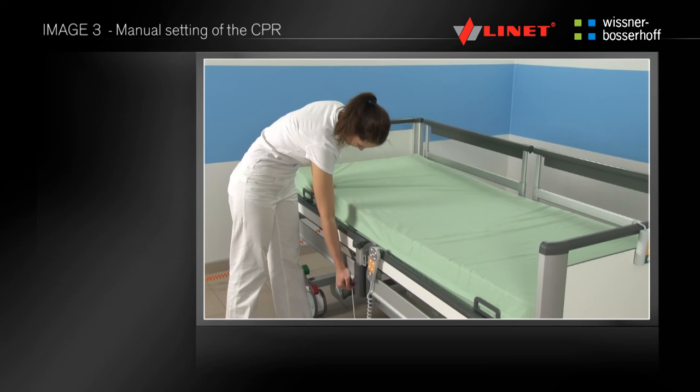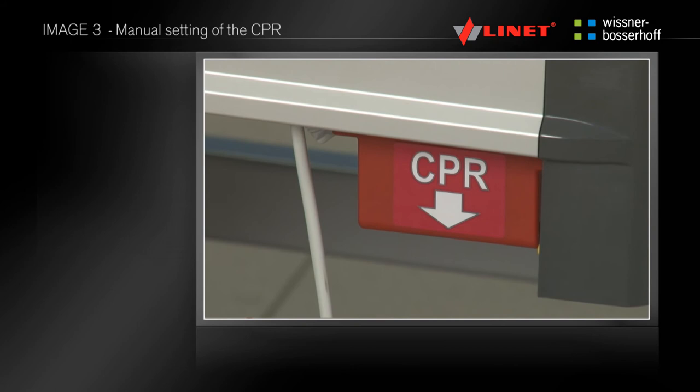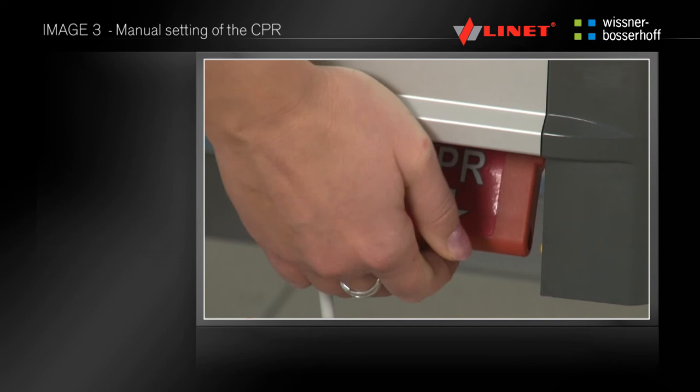The CPR function is used to quickly tilt the positioned backrest. Manual CPR control is located on both sides of the bed in the middle of its length — this is the handle highlighted in red. You unlock CPR by lifting the handle, and you must hold the handle raised throughout tilting.